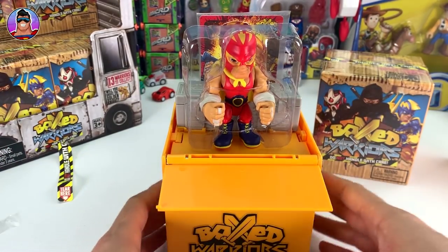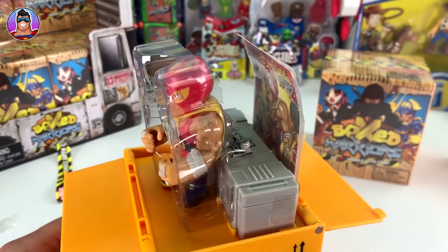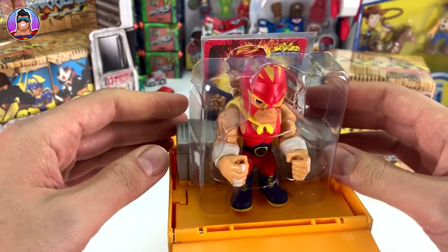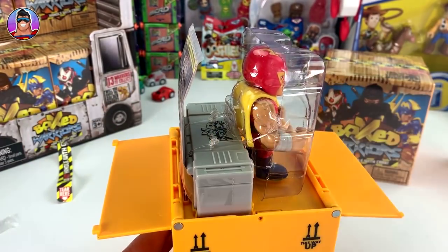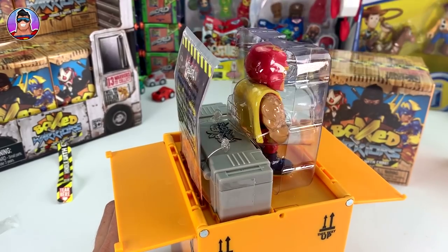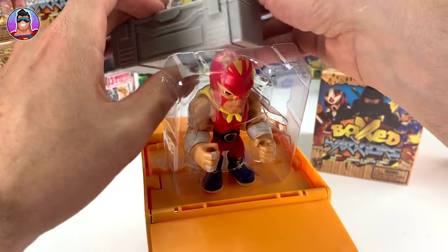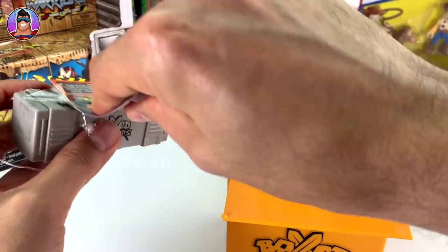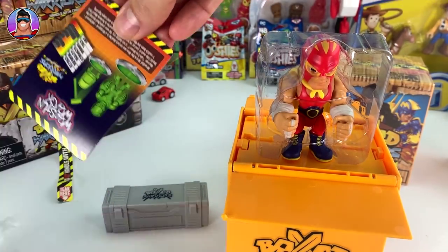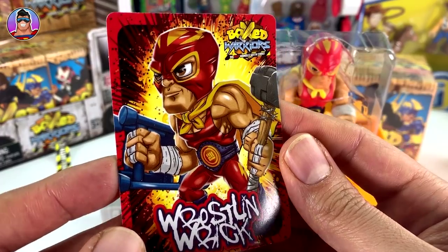That is so cool! A cool guy is slowly coming up out of the box. It looks like there's a chest which will probably have some weapons in it as well as a trading card. Now let's get that out - I'll do a little cut here, another little cut there. There we go, now we can get this out. It seems to be sellotaped on. We've got the weapons and this cool trading card - let's have a look. This is Wrestling Rick!